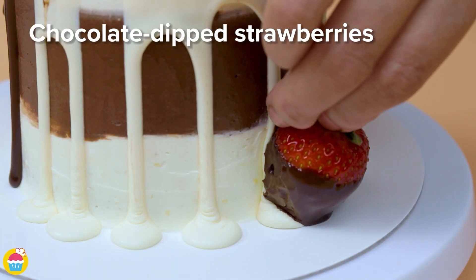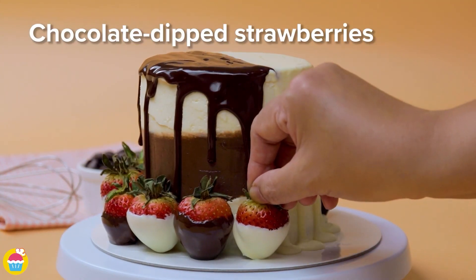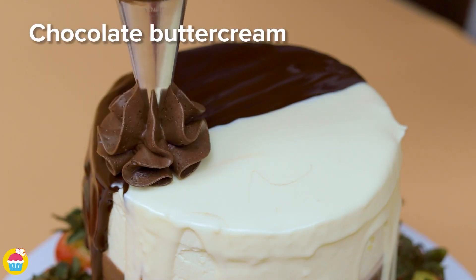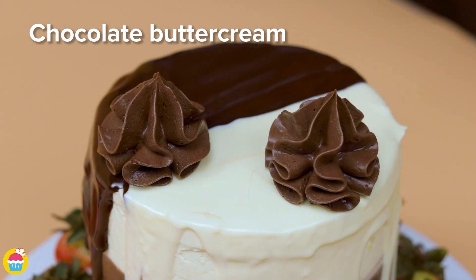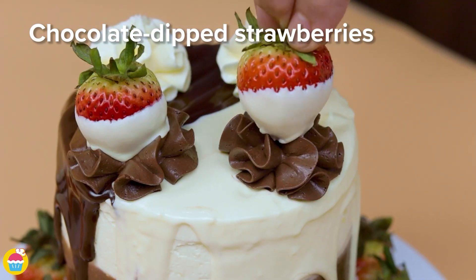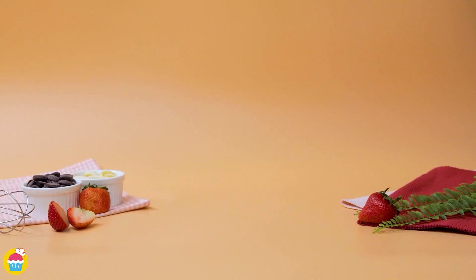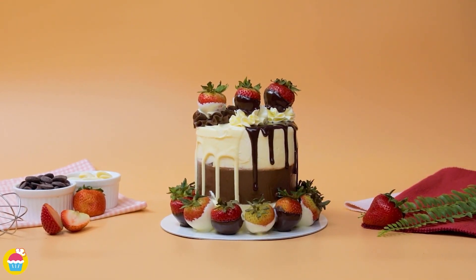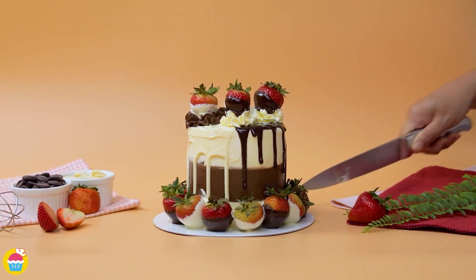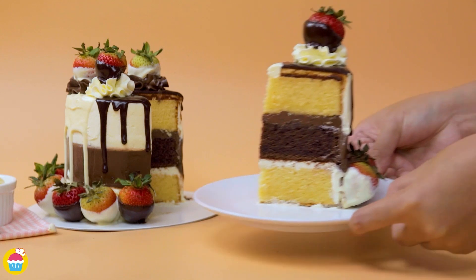Decorate with the chocolate-dipped strawberries, sticking them onto the not-quite-set chocolate ganache all around the edge. Now decorate the top with some buttercream icing — chocolate and vanilla — and add some more strawberries. And there you have it. It really does look like it just stepped out of a magazine page. Slice it up and your strawberry-dipped two-tone cake is ready to serve. It looks absolutely scrumptious.